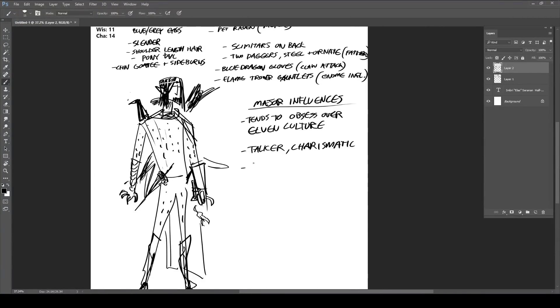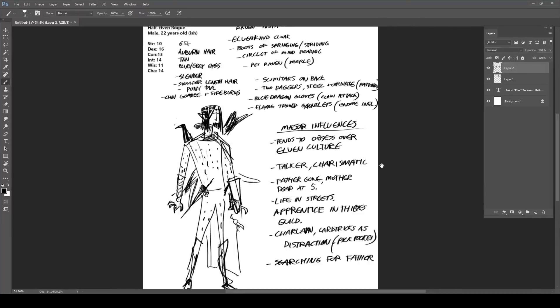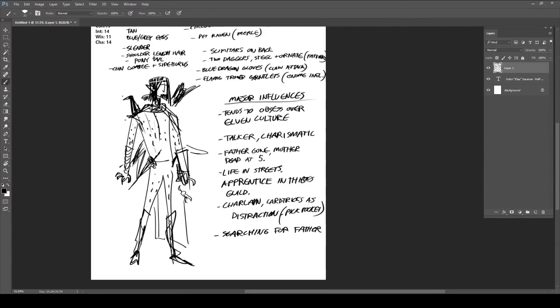Hey everyone, this is Tom, and this week's character is Ellis for Jacob. But instead of it being done by me, it was done by Matt Rhodes, who's sitting right here with me. He'll introduce himself. My name is Matt Rhodes, I'm Tom's brother, and I'm currently a lead concept artist at the video game company BioWare.